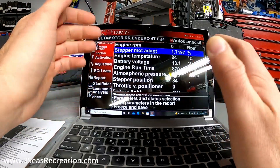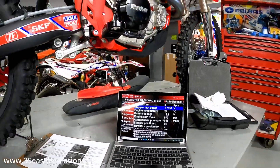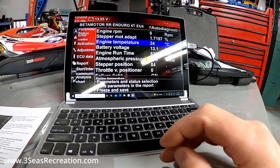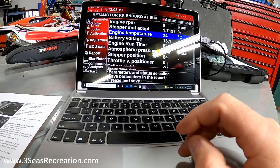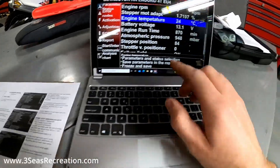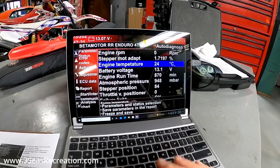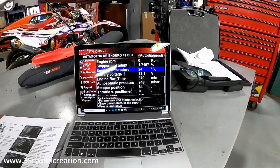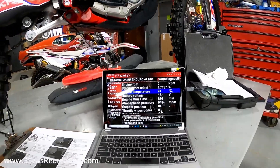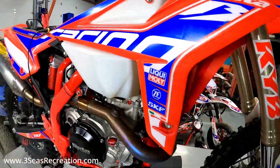My goal with this video is to show you how long it actually takes for the bike to come up to temperature. At 85 degrees Celsius the stepper motor will start to change, and then at 95 degrees is when it locks in. But for you guys at home who don't have this computer, how do you know when you've hit 95 degrees?